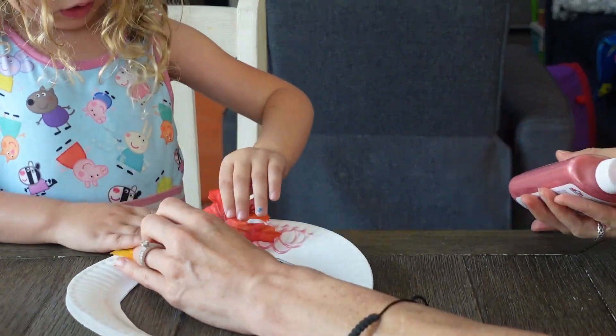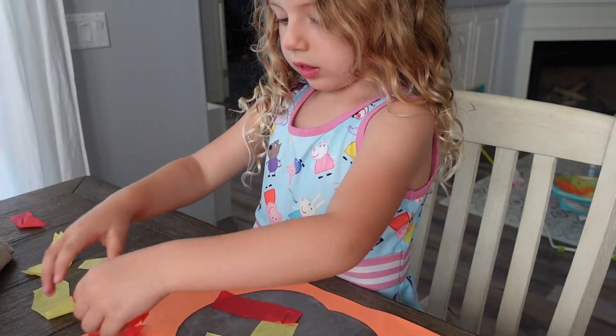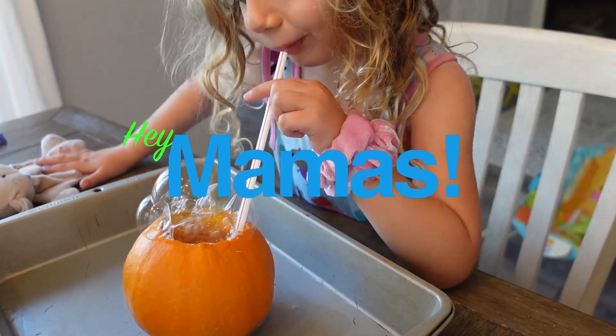Hey everyone, it's Karen with Hey Mamas and today I'm going to be showing you what we did this week in homeschooling, and it was all centered around fall. I try to keep a weekly theme when I am homeschooling my daughter. She is four years old. Last week it was weather — you can check out that vlog. I'll put a link in the description below, and this week we decided to focus on all things fall.